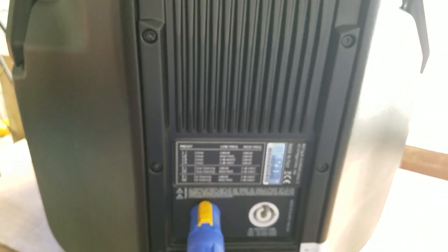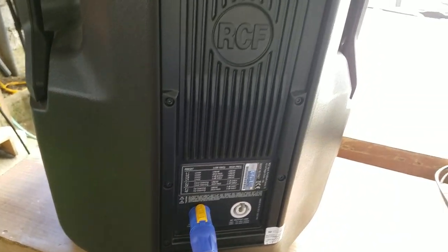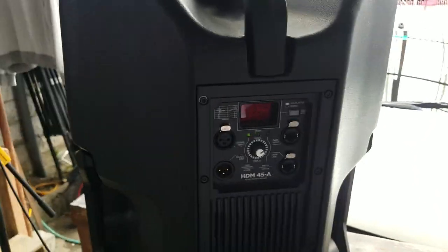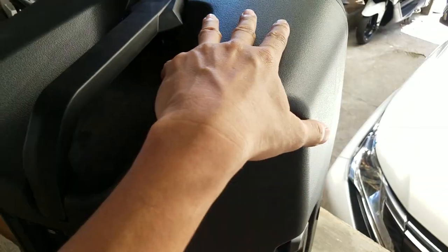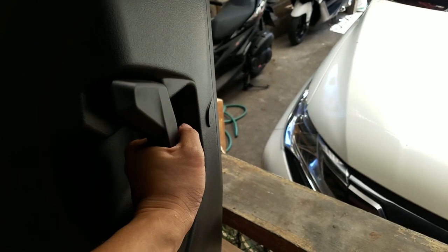This is going to cost you about $128 — and that's just one unit, not a pair. This is plastic molded. We have a rubber grip handle right here at the bottom, and grips on the side. You can put this down as a stage monitor with this tapered side here.